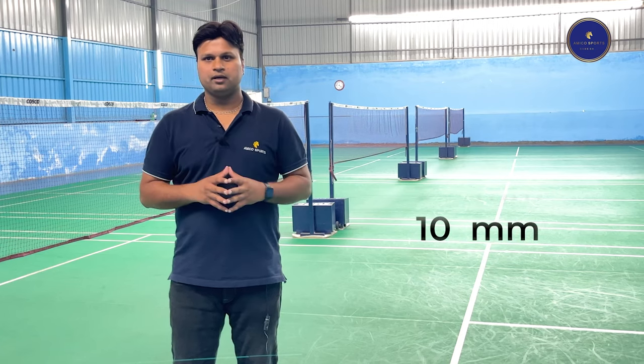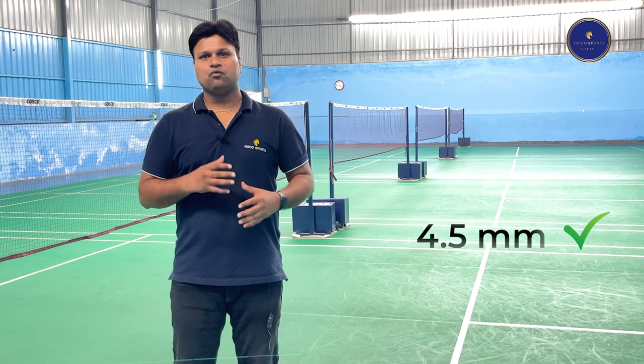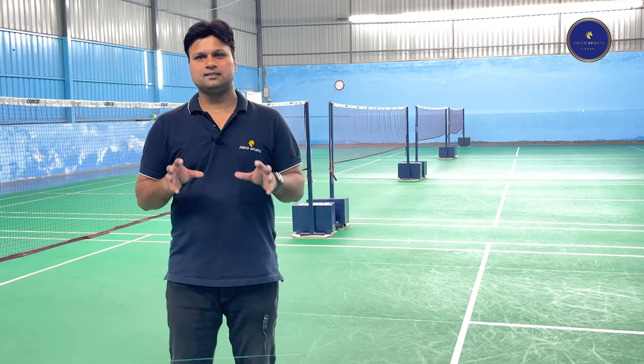The thickness of PVC badminton courts starts from 4.5 mm to 10 mm. It is recommended to use 4.5 mm courts for badminton, because if you go for a thicker court that would reduce the speed of the player. As we know, badminton is a stepping game.